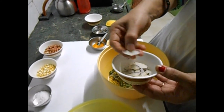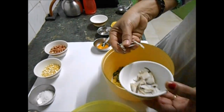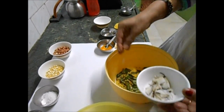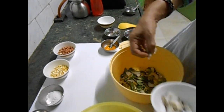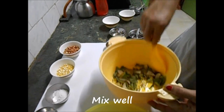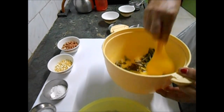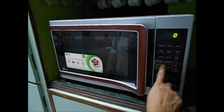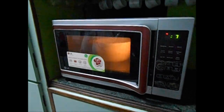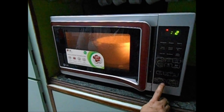I also have sliced dry coconut pieces — this is not a must, I like it so I'm adding it, and usually the packed chevda packets come with this. I'm putting a few of them in at this stage itself. Stir it well and I'm going to keep it for one minute in the microwave at full power. Just as the one minute is getting over, I'll remove it.